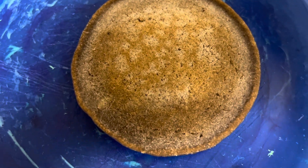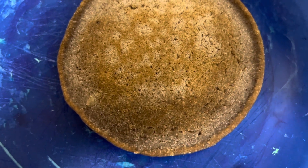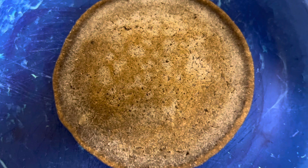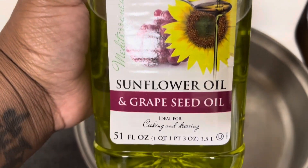Look how pretty that pancake turned out! When I tell y'all my son is going to be so happy when he wakes up — like, 'Oh Mommy, you did that!' Of course — it's Karen P's kitchen, honey.